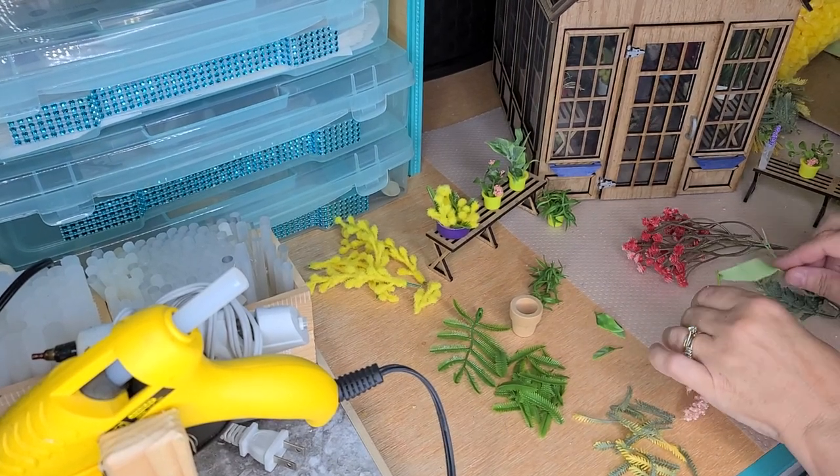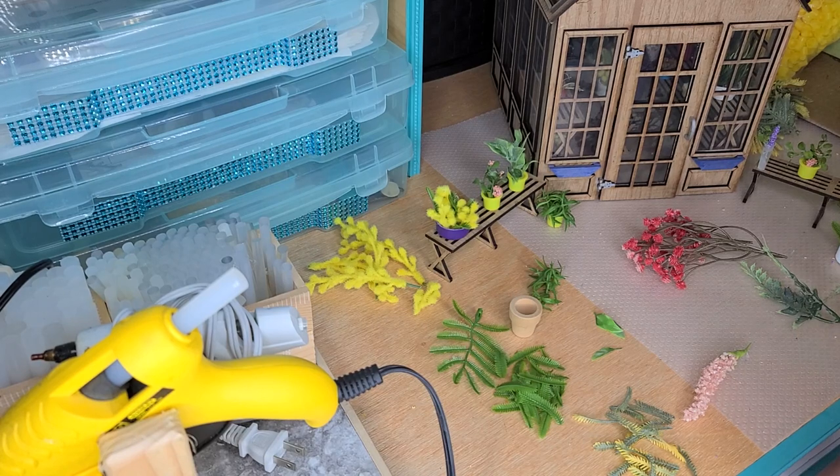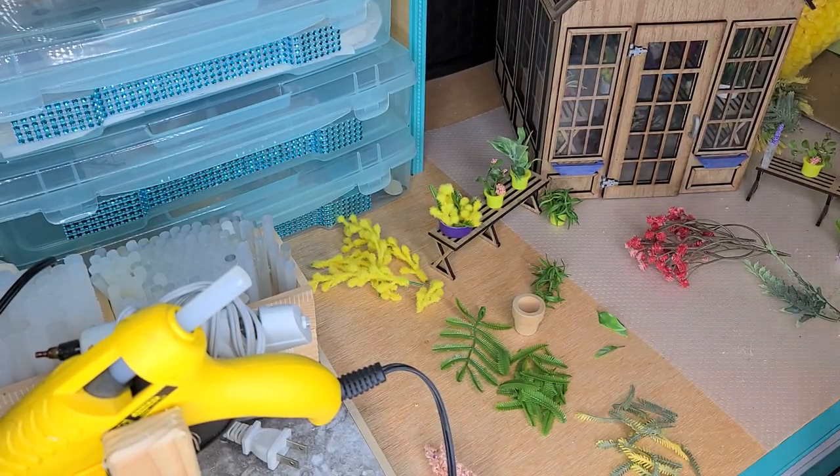Hi guys, welcome back. Today I'm going to show you how to make some more flowers for your greenhouse. So what I did is the last time, in the first two parts, I showed you some flowers and stuff from Walmart, Hobby Lobby, and Dollar Tree.